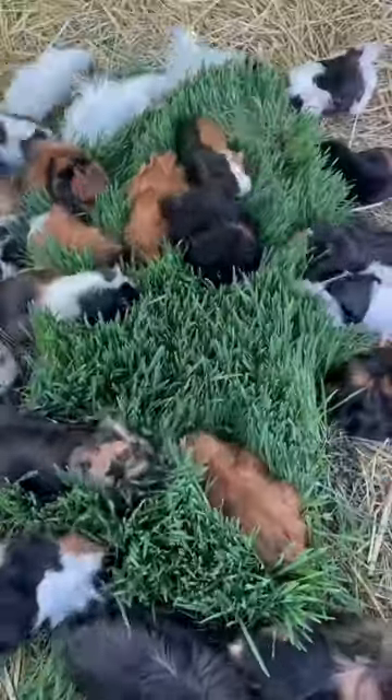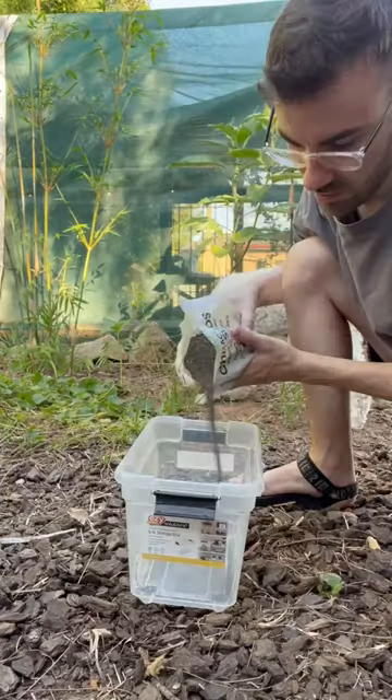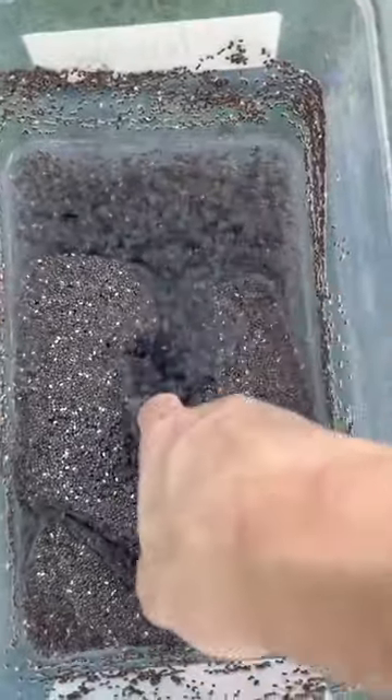I usually grow grass like this for my guinea pigs, but I decided to grow some chia for them instead. I started off by pouring a bunch of seeds into a container and then soaking those seeds in some water. Very quickly they all stuck together and became very goopy.